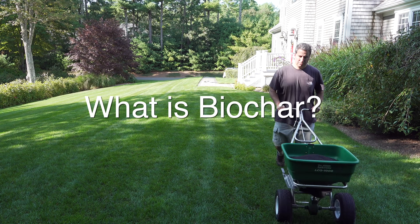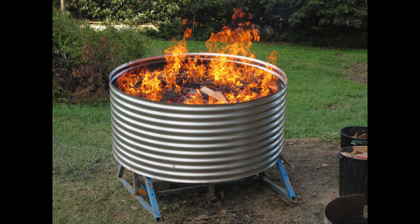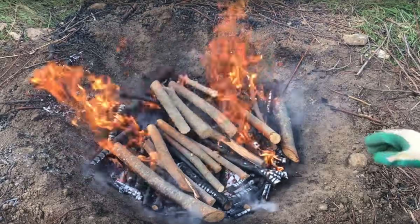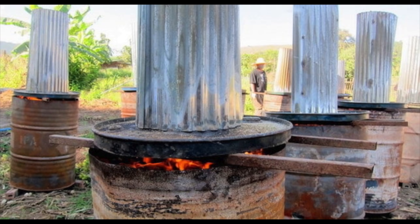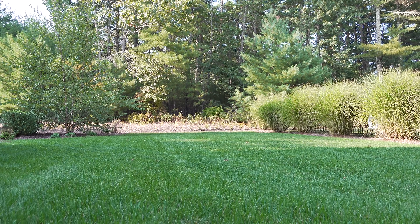First, what exactly is Biochar and is it just charcoal? Well it is similar, but Biochar is created by burning organic matter at a very high temperature while restricting the amount of oxygen in the fire. What they are left with is a very unique substance that has some pretty amazing properties for your soil and ultimately your lawn.